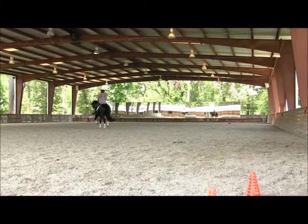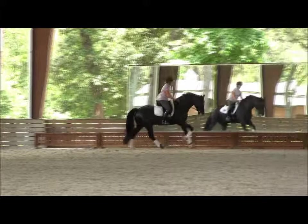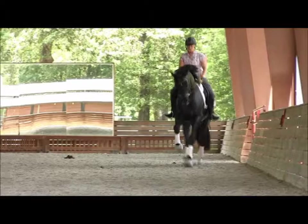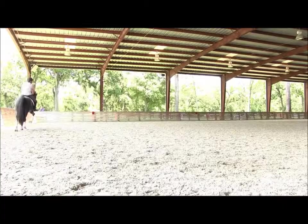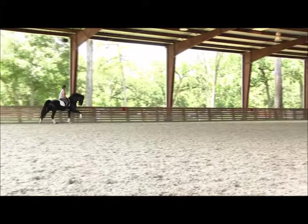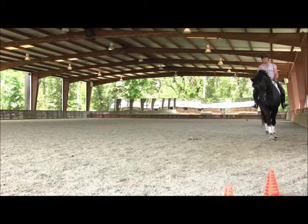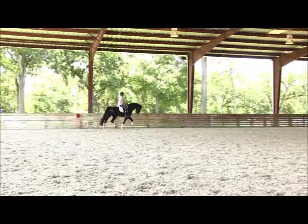Good, and canter right lead. Pat him. Very nice, large circle again. Super, very good. So now just real easy — easiest transition to trot. Don't do much, just sit up, close your fists a little bit, maybe add some voice, careful not too much bend. Now just relax — there's your trot, right there. Good, pat him. And walk — very good. Pat him, pat him.